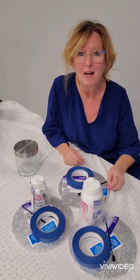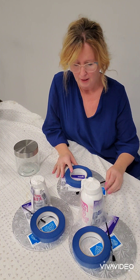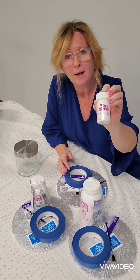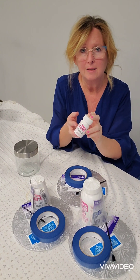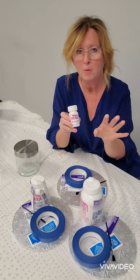Hi everyone, it's Andrea from DIY Supplies. I just wanted to introduce you to one of the products that I carry in our shop — it's called Armor Etch. Armor Etch is a glass etching cream. It's super fun and super easy to use.